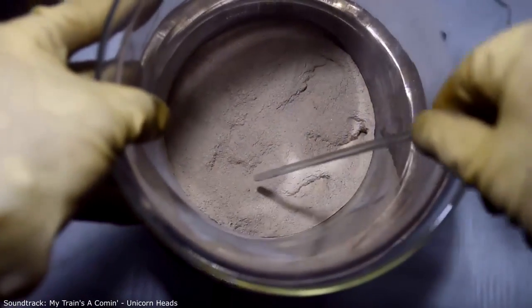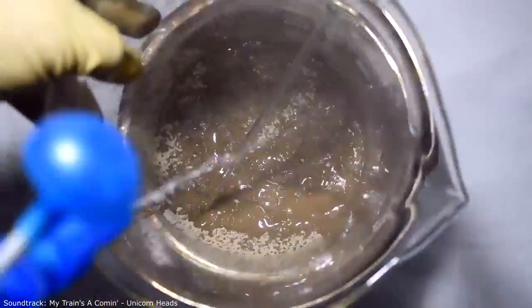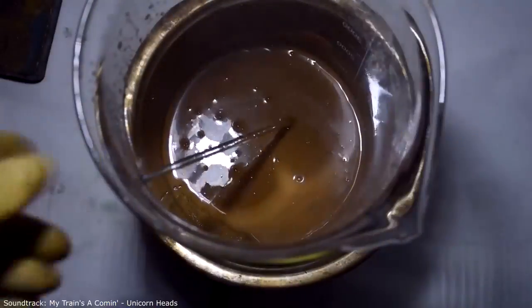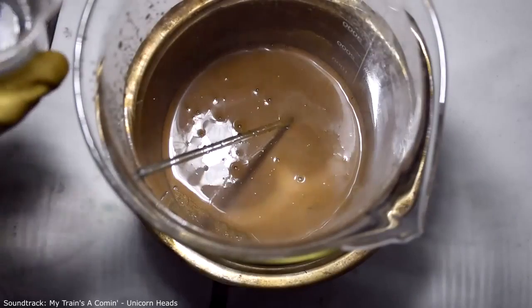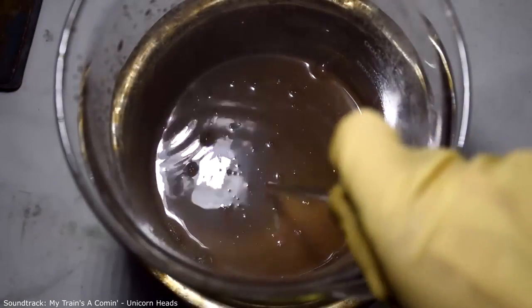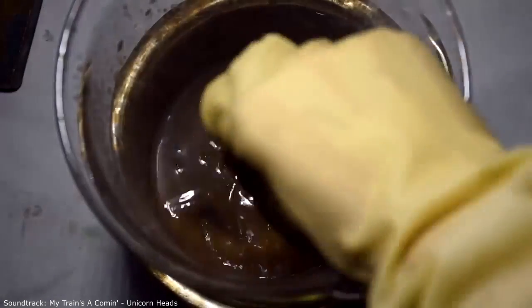Now we need to transfer silver from the flour to a solution. Let's moisten it with water first to get a mushy mass, then pour in nitric acid. My glass is on heating and the dissolution of copper and silver will gradually begin now.